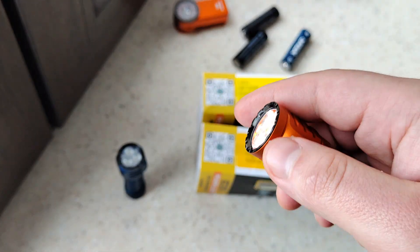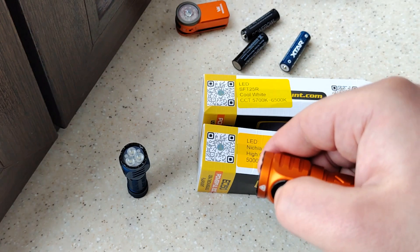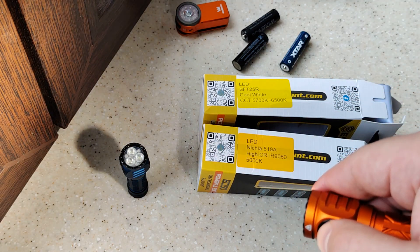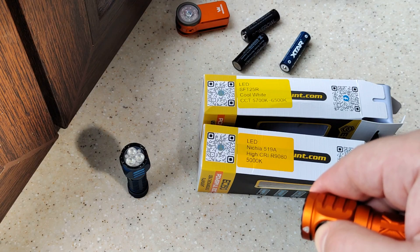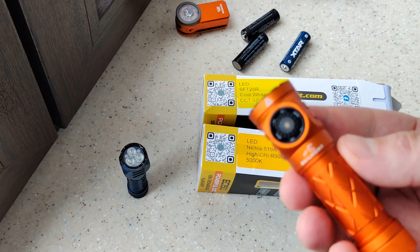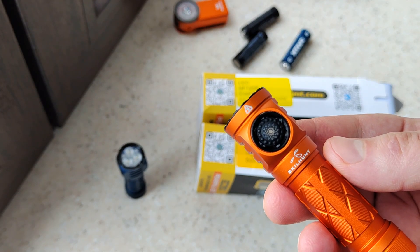In absolutely any case we can double-click to go to turbo. Also, press and hold to change between turbo one and turbo two. Both of them work with step-down after time.